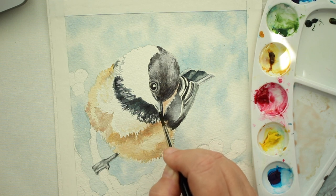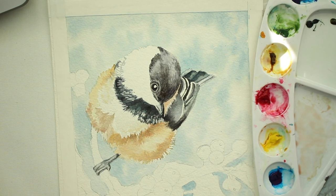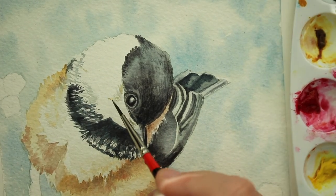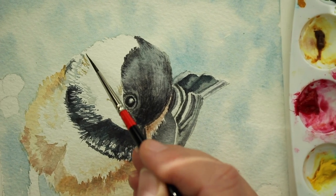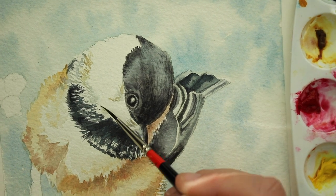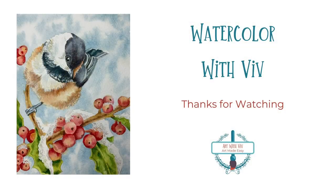Next we're going into his beak and just making a little bit more dimension there — separating his beak so you can see he's got an upper and lower. In this little white area we just add the same burnt sienna type thing and add a few shadows, and there you have it. So stay tuned for part two, which will be the berries and the leaves. Thanks for watching.